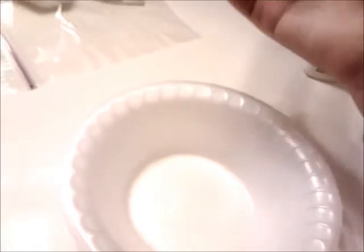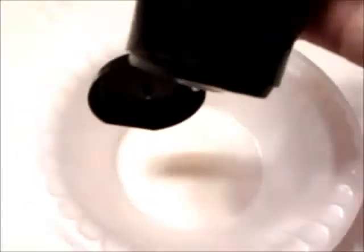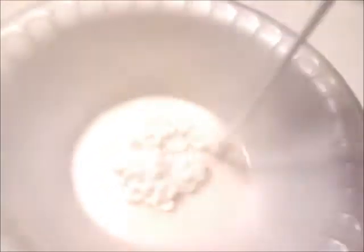First thing is to get your bowl, open your shaving cream, and squirt. Then get your white glue and pour it in.